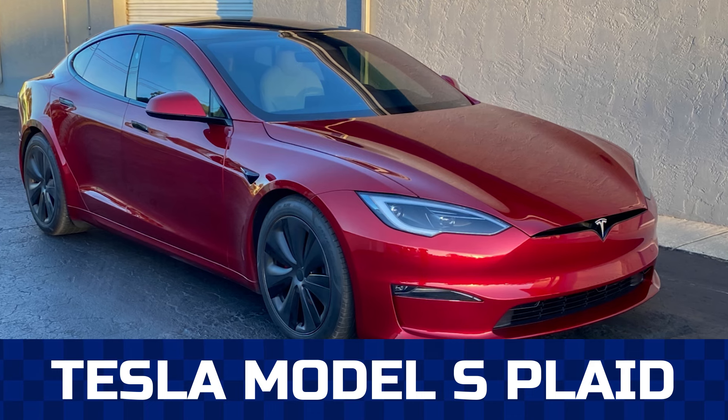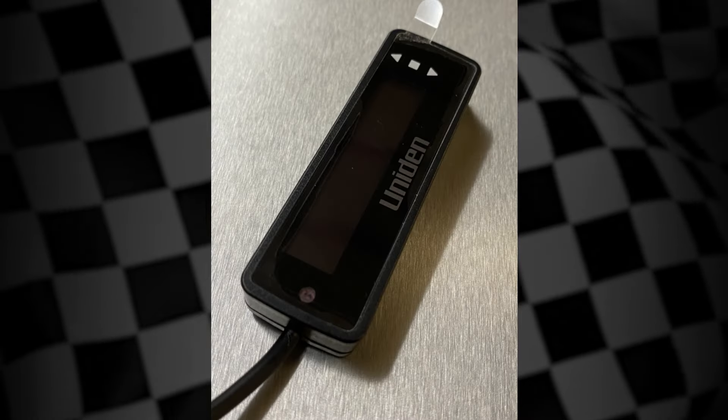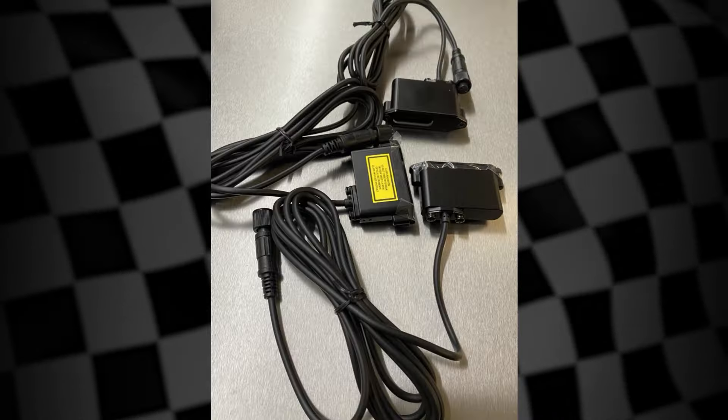Can you imagine driving without the constant worry of getting a speeding ticket? In this video, I'll show you how you can with the radar laser system we installed on this Tesla Model S Plaid. Here is the Uniden R9 radar laser system, which is a universal system that we modify to seamlessly integrate into each vehicle we work on.